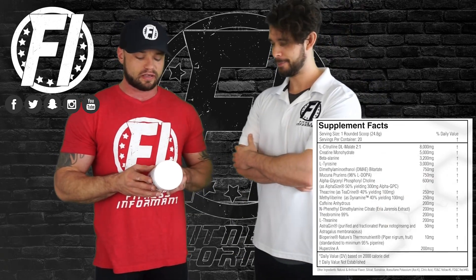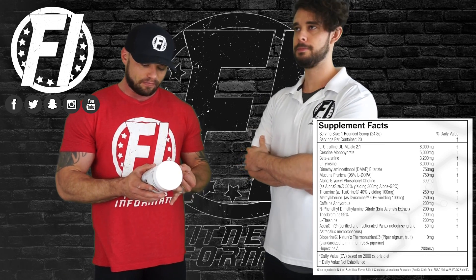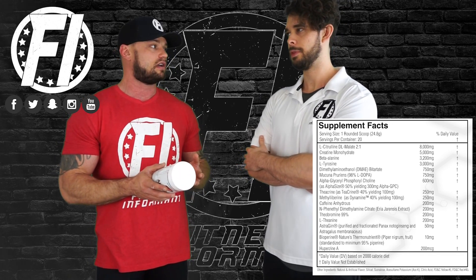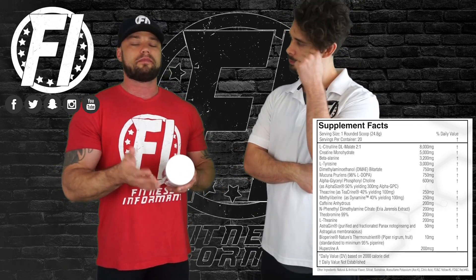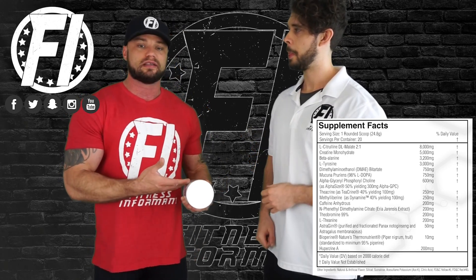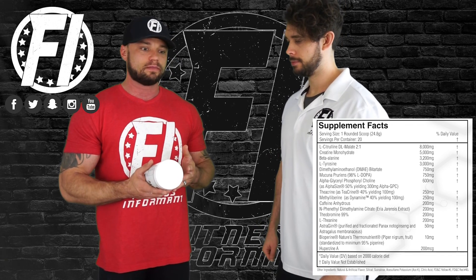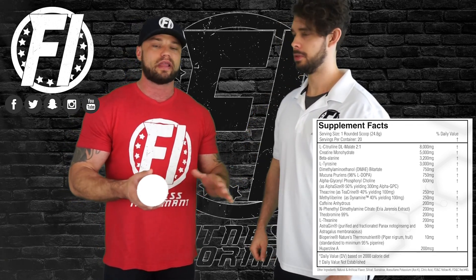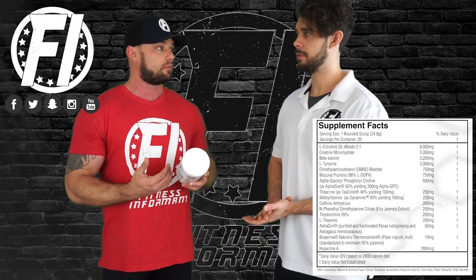Long story short: loaded profile. You're really going to get energy and focus. Where it lacks, if anywhere, is on pump ingredients. The citrulline is fine and you get a solid dose, but there's a purpose for that because Morphogen also makes dedicated pump products that go alongside this. In terms of endurance and power output it's fair, but the two main benefits you're going to get are energy and focus.